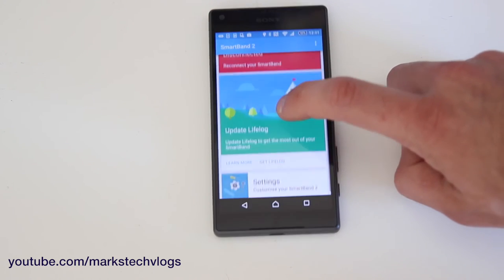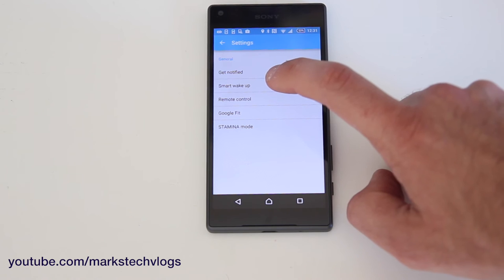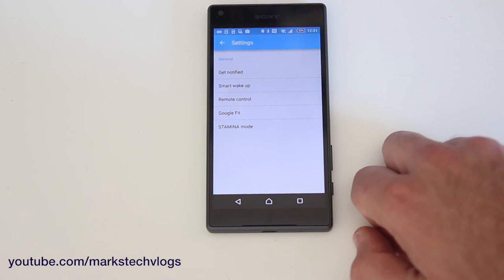You can feed the information to LifeLog as well if you want to. And then you've got settings down here, so you've got things like your notification settings, your smart wake-up, remote control, Google Fit, and then stamina mode if you want to get more out of the battery by not using the heart rate.